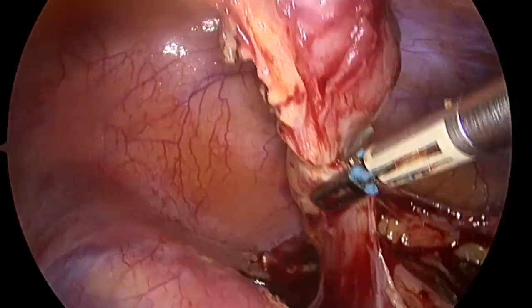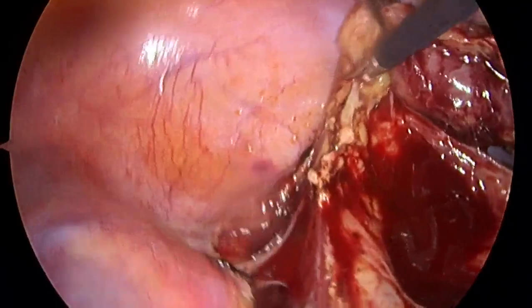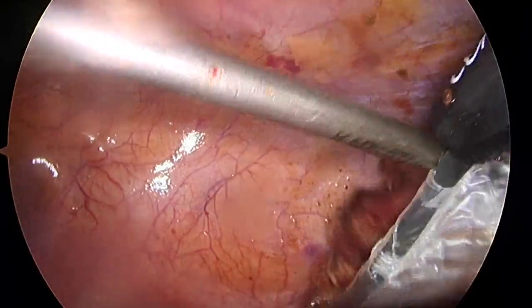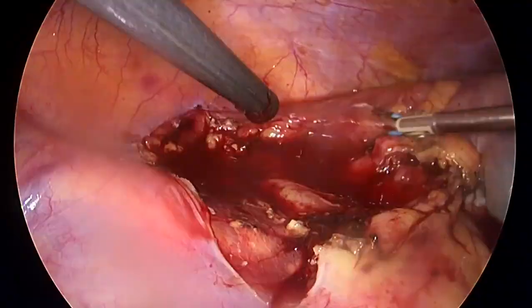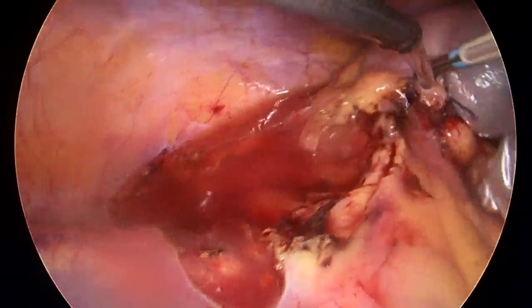Although it requires some technical skills, retrograde appendectomy with intracorporeal tie is safe, feasible, cost-effective, and extremely useful in selected cases of difficult appendicitis. It should be part of the armamentarium of any general surgeon.